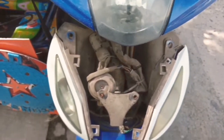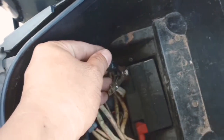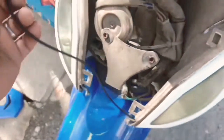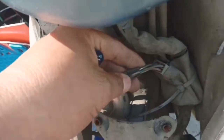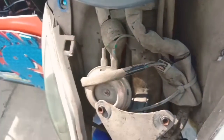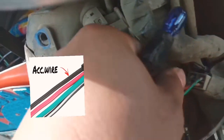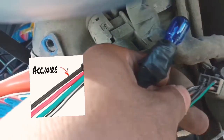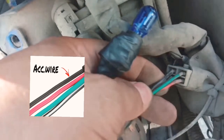Gamit ang ating test light, ilagay sa negative ng battery kasi positive yung hanapin natin doon sa accessories wire. Itusok lang natin doon sa wire na hanapin natin para makita natin yung accessories wire. Iba-iba naman ang kulay ng ating mga wiring pagdating sa ignition switch, kaya mas maganda gagamit tayo ng test light o test valve. Dito sa wire na ito — itong black — yan yung accessories wire.